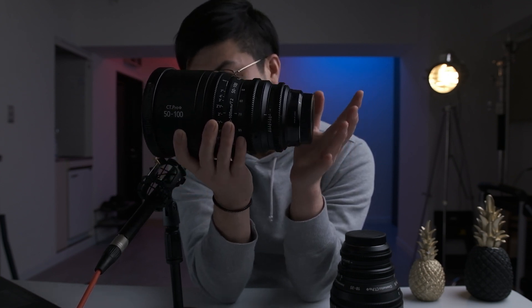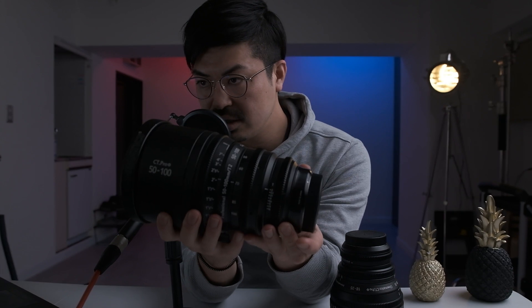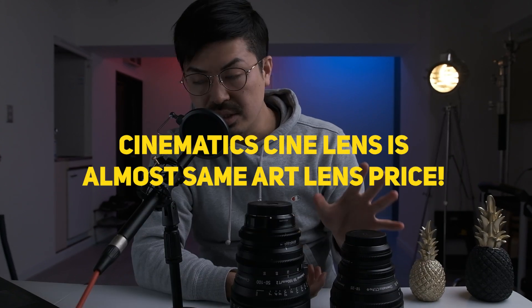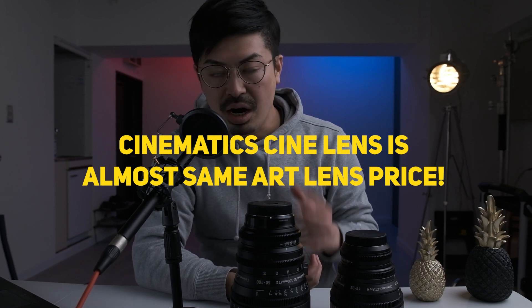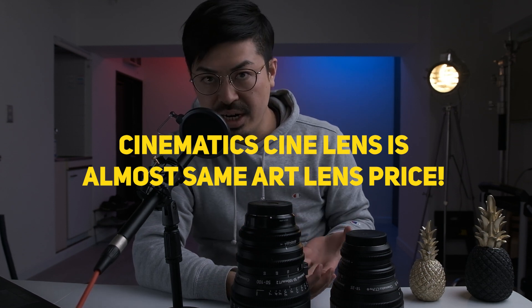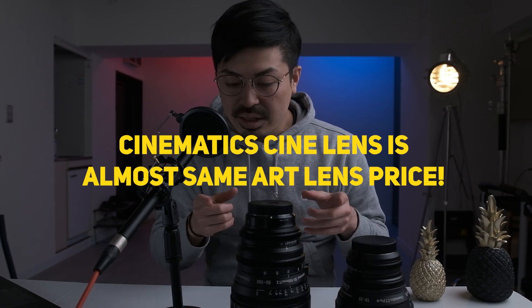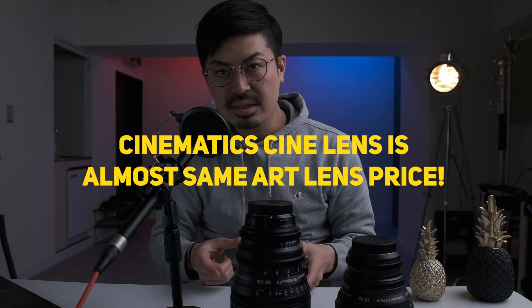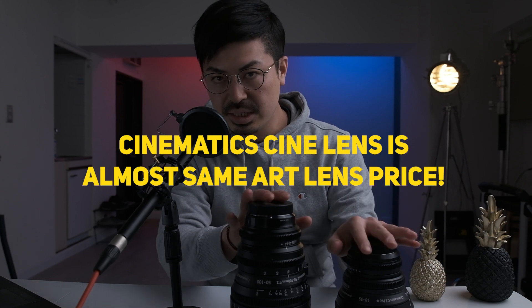If you put a Sigma Art Lens into the Alexa mount, it's not working — you cannot control the aperture in the body. So this manual aperture ring is super important. You need to get this kind of lens if you buy the Alexa Classic. This is super affordable — the price is around the same as the Sigma Art photo lenses, and you get a super nice quality cine lens on a budget.